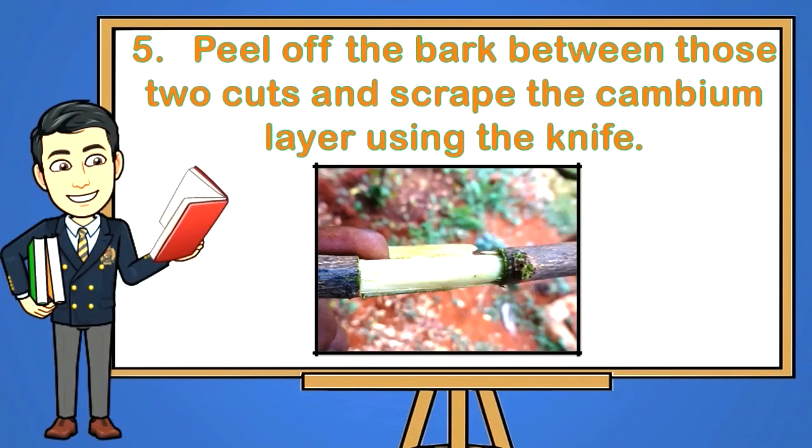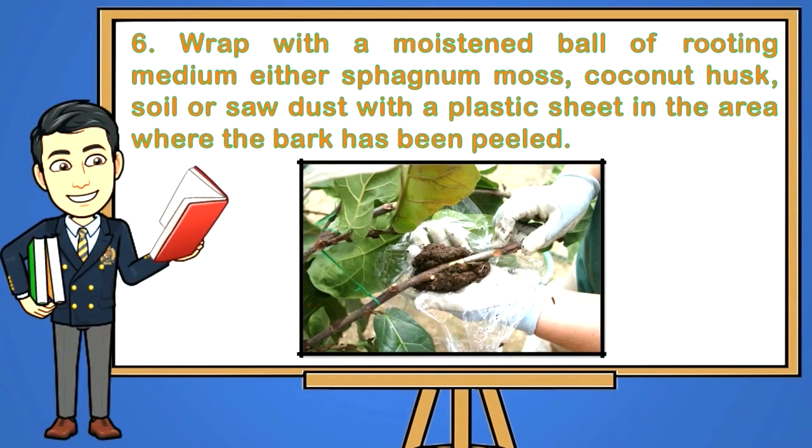Step 4: Make two cuts. Step 5: Peel off the bark between those two cuts and scrape the cambium layer using the knife. Step 6: Wrap with a moistened ball of rooting medium — either sphagnum moss, coconut husk, soil, or sawdust — with the plastic sheet in the area where the bark has been peeled.